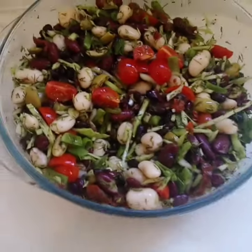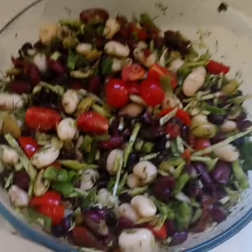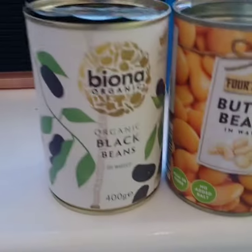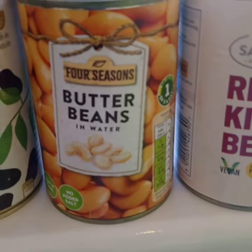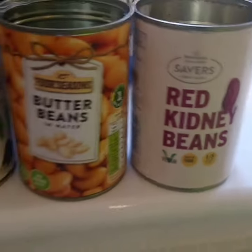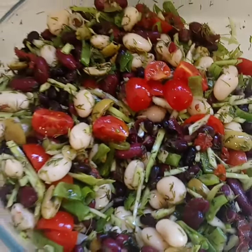Tennis player diet. So we got free bean salad. We got organic black beans, butter beans, kidney beans, and then to that I've added cherry tomatoes.